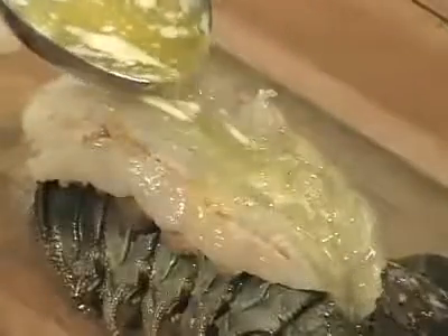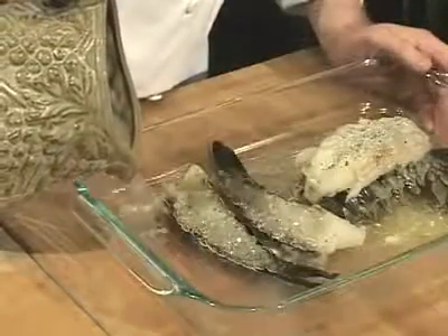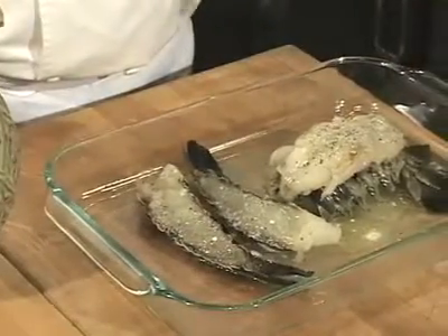Baste each lobster tail with melted butter. Season very lightly with salt and pepper — we don't want to overpower the delicate flavor of the lobster. Add a little water to the baking pan so the lobster stays nice and juicy when it cooks.